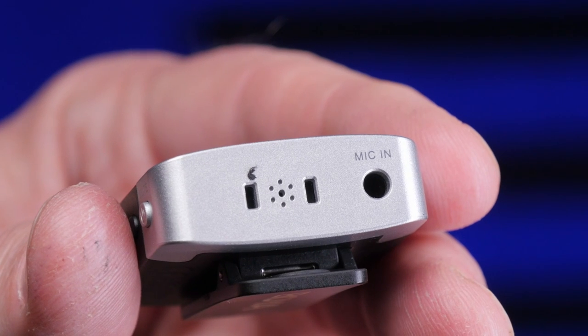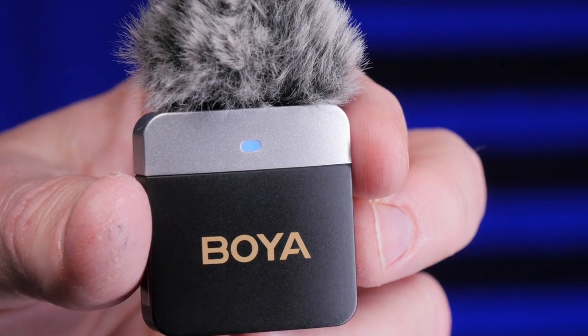The M1V2 system is omnidirectional, meaning it picks up audio from all directions — which is pretty common for wireless and lavalier systems. By the way, the transmitter is remarkably light. I don't think I've ever felt a transmitter this light before; I can barely feel it on my shirt when I move around. It's almost like it's not there.